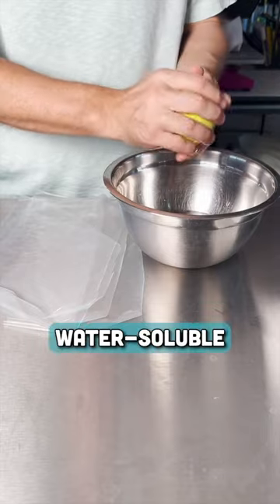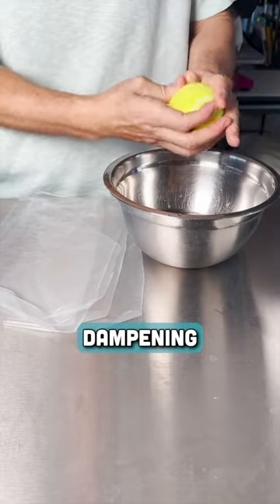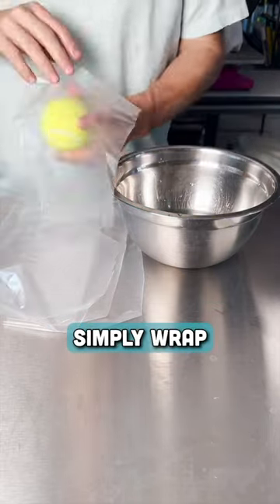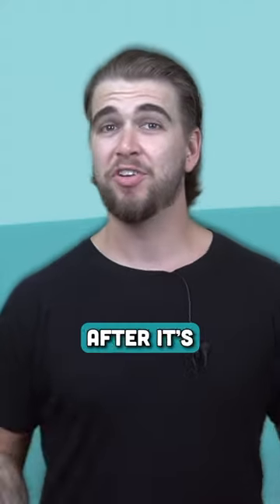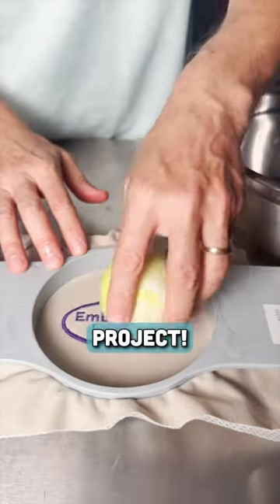Start by taking all of your leftover water-soluble stabilizer scraps and dampening your tennis ball with some water. Next, simply wrap your tennis ball until you have a nice layer of stabilizer around the entire ball. After it's dried, we can now use the ball to get rid of the stabilizer on our project.